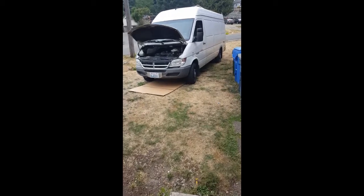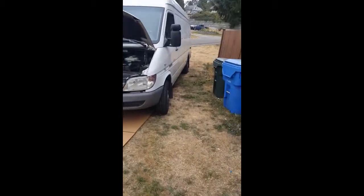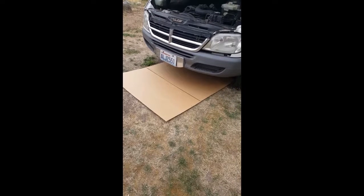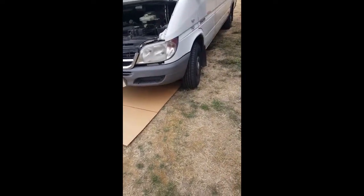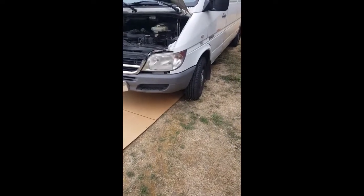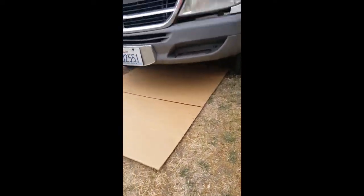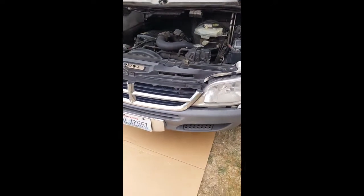What I did is put down a piece of cardboard — it doesn't look level, but it's basically standing straight — just so I don't get dirty. A lot of people say you'll need jacks; it's your call, depends how big you are. I don't use jacks because the clearance is nice enough. So, we're going to change the oil and filter. Let's do this.